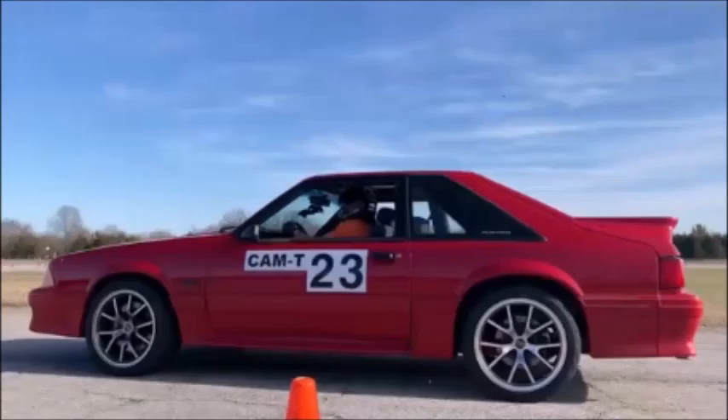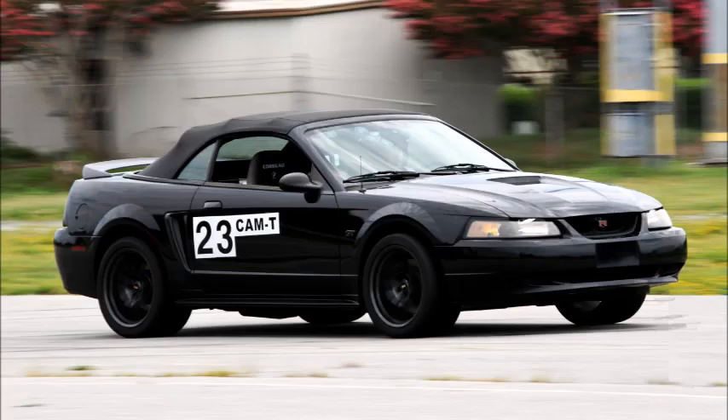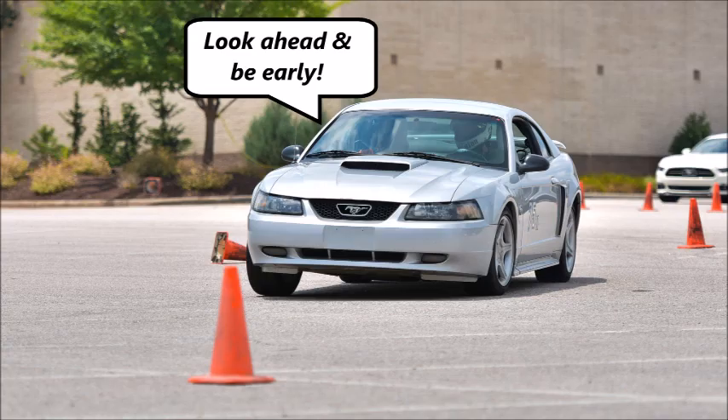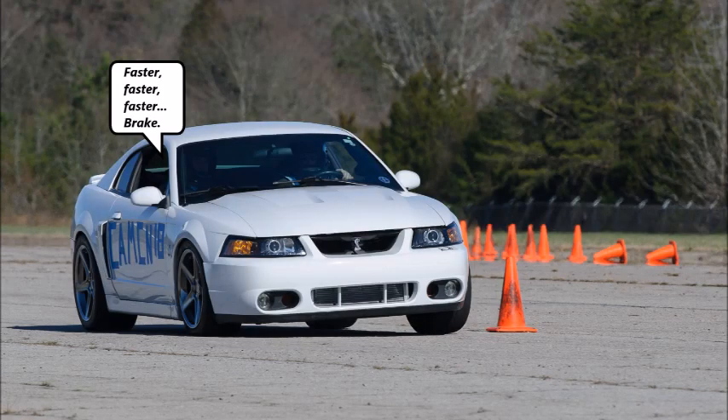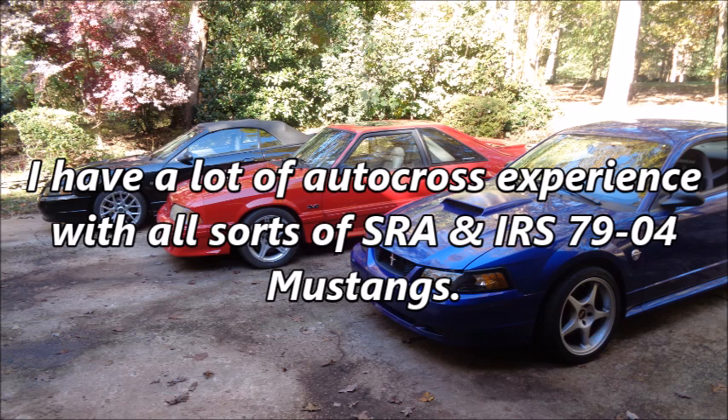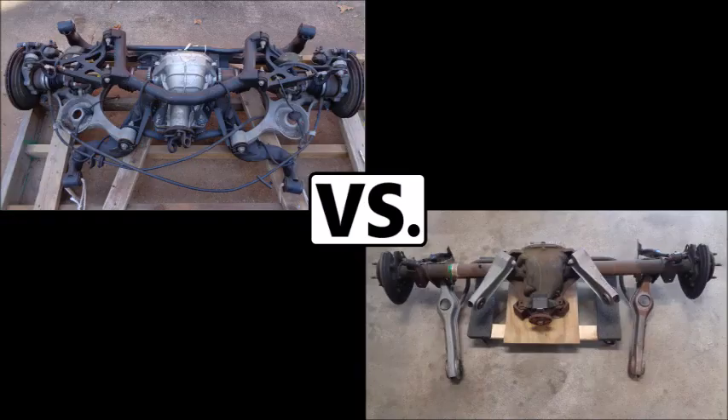If you've watched my other videos, you've seen that I've autocrossed my upgraded SRA Mustangs and upgraded IRS Mustangs for years. I've also ridden in and driven novices' stock SRA and IRS Mustangs when I instruct at autocross events. I'm not the fastest or most experienced driver in the world, but I have a lot of autocross experience with all sorts of SRA and IRS 79-04 Mustangs. In this video, I'm going to cover 5 reasons why the 79-04 Mustang IRS vs. SRA for autocross debate is pointless.